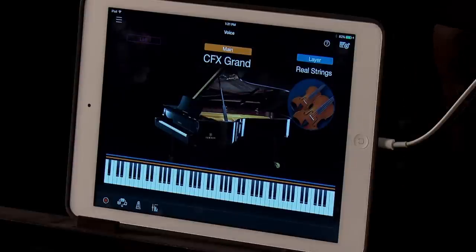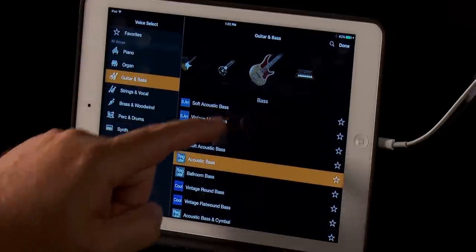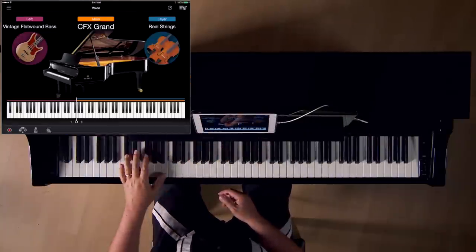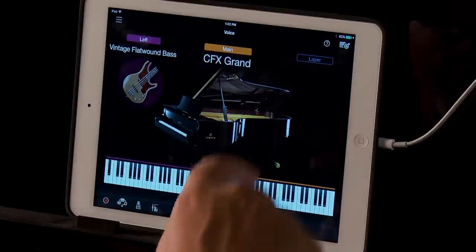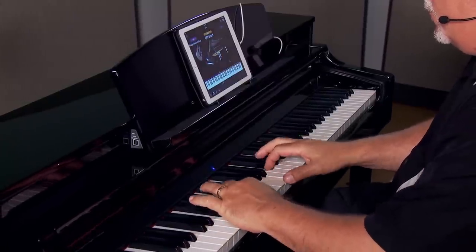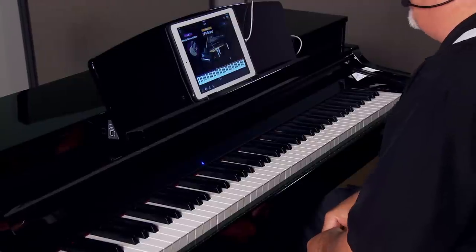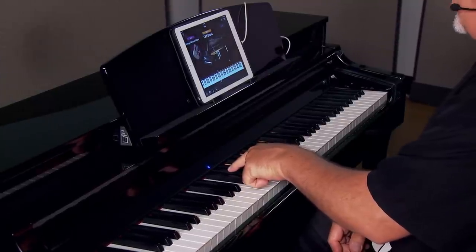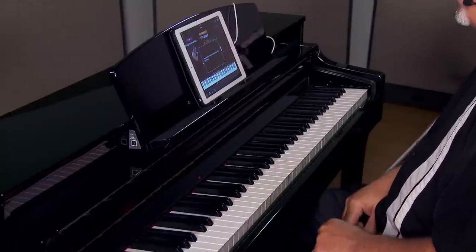In addition to setting a layered sound, you can also set a split point and have a sound of your choice on the left side of the keyboard. To do that, turn on left and select the sound of your choice — in this example, a vintage flat wound bass. Once I activate split mode, you'll notice that an indicator light appears showing where the split happens. To adjust the split point, press and hold the keyboard button, then touch the key where you'd like the new split to be.